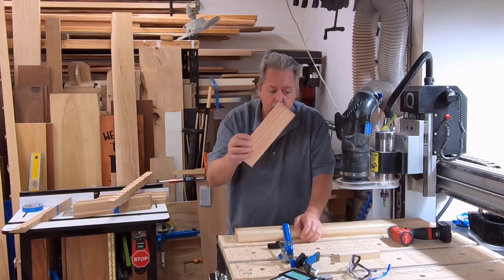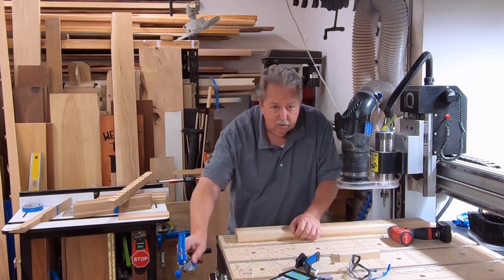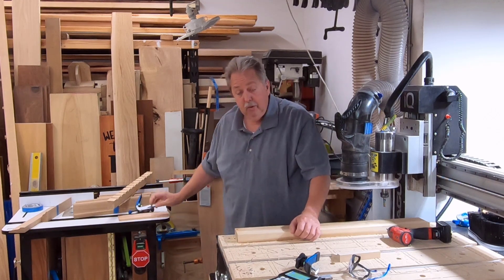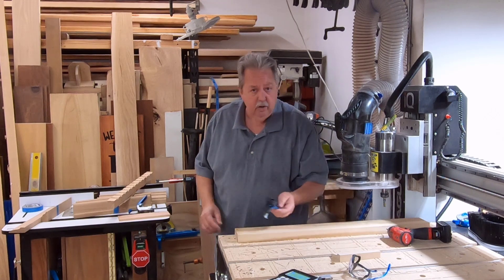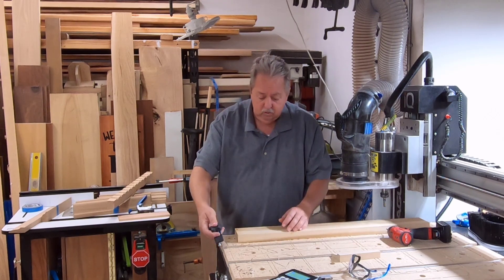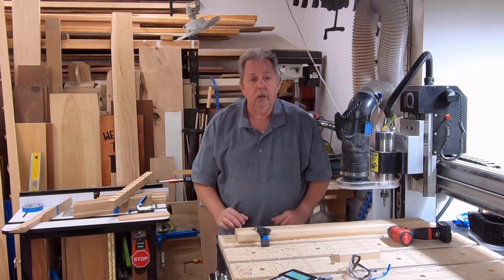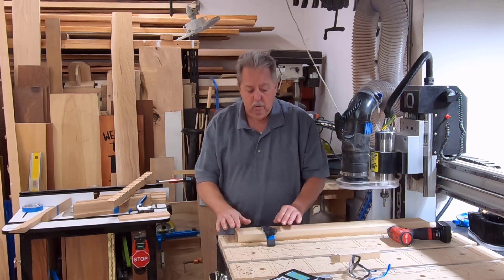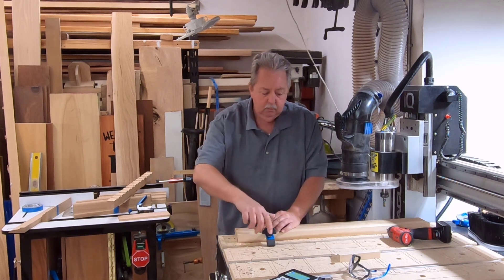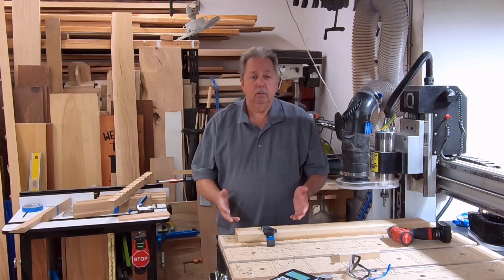I couldn't find my block, and instead of looking for it I was impatient and in a hurry. Another clamp was sitting right there, so I said I'll just use this clamp — I'm not going to cut anything other than those holes, and I'll put it right in the center between the holes so I don't have to worry about anything hitting. I put it in, tightened it down, and then went to cut my holes.